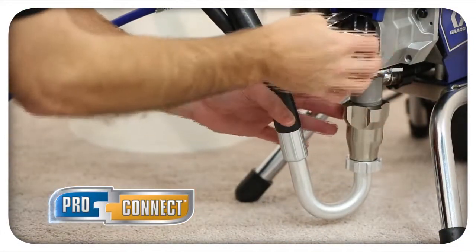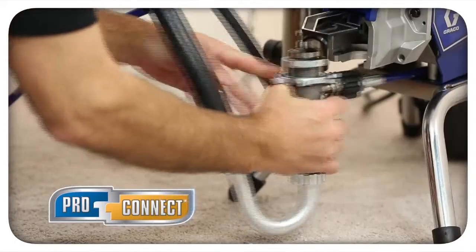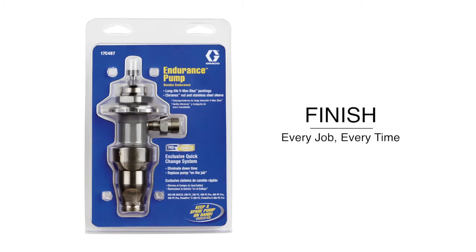Thanks to Graco's ProConnect Pump Removal System, one person, in three simple steps, can remove and replace a pump in less than one minute. Finish every job, every time.